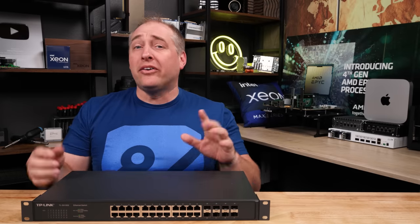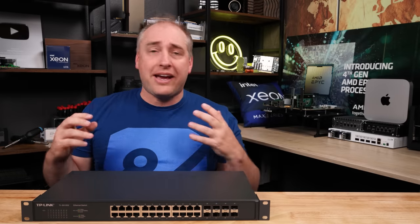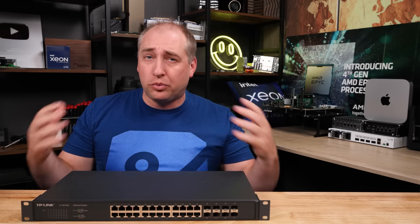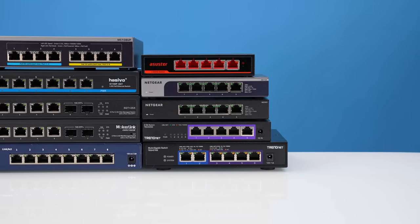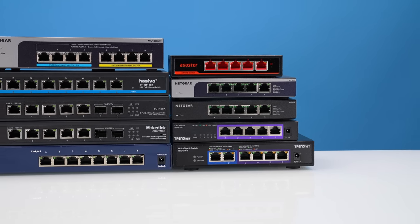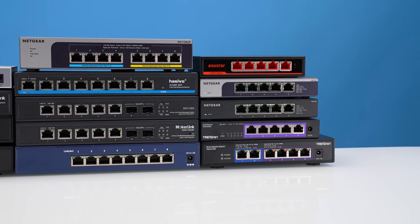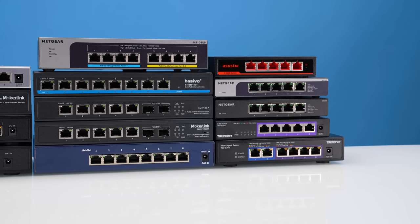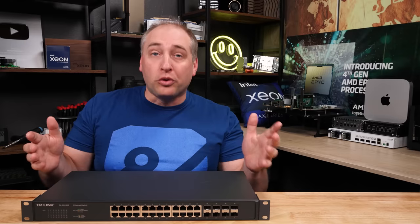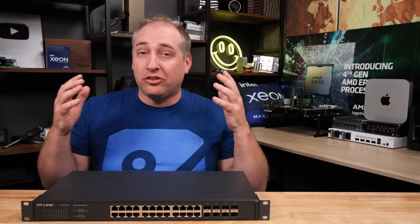The way this came about is that we've been working at STH on this giant, kind of low-power, low-cost 2.5 gig ethernet roundup — we have like 14 plus different models. While I was doing that, we actually had a reader comment sent in saying you can go buy this switch and it's available in China. It is dirt cheap and they're super popular. There was, of course, one catch: it was super hard to go get. So I ordered two switches, and this is the first one that arrived.